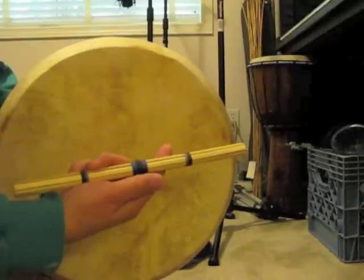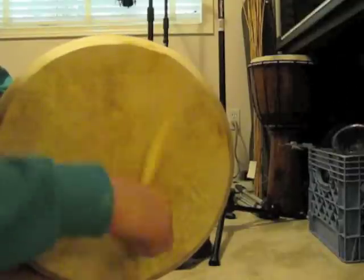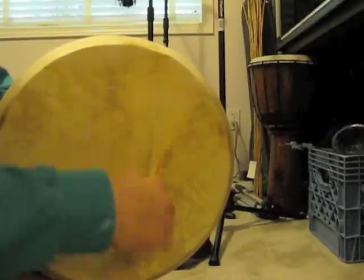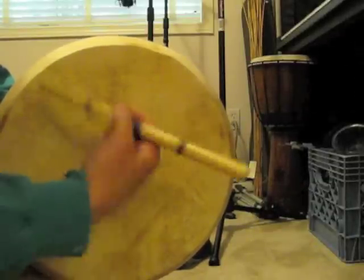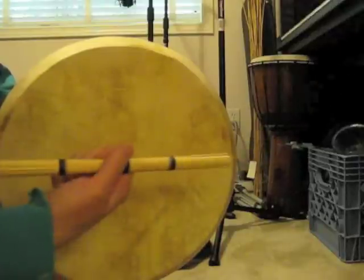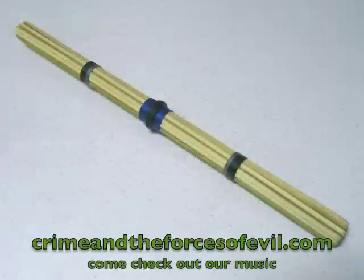Now let's try the new tipper, the one I just made out of bamboo. It's a more complex, slappy, lighter, brighter sound. Try making one yourself — it's easy, and it's a one day project.